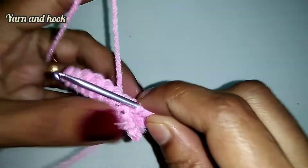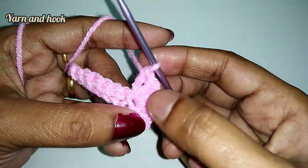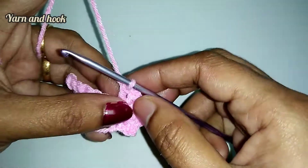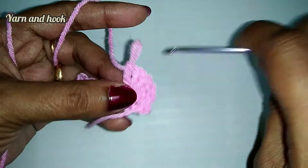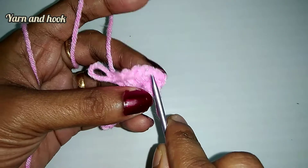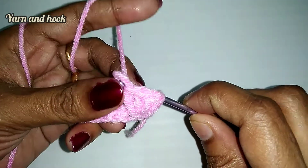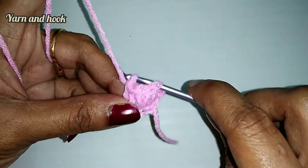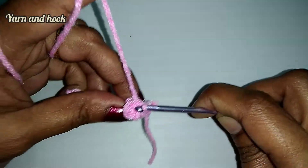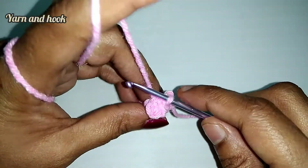Now make chain one double crochet and first double crochet. Put the hook into the hook and then put the thread in the 5th double crochet. Put the thread in the first double crochet. Then put chain 1.